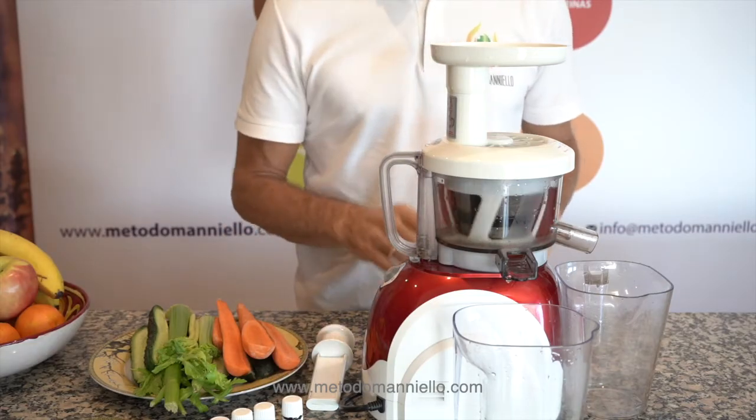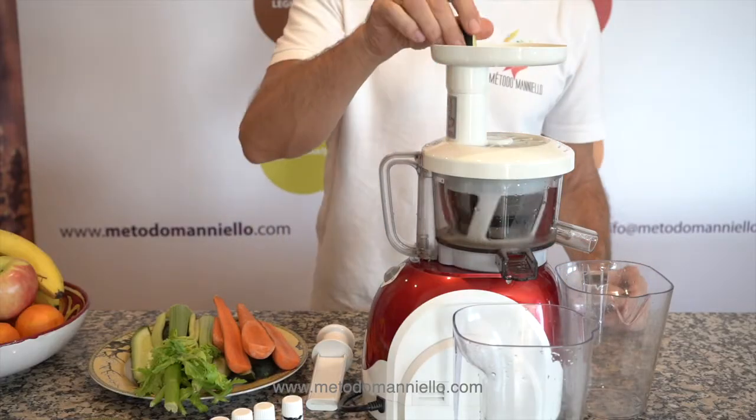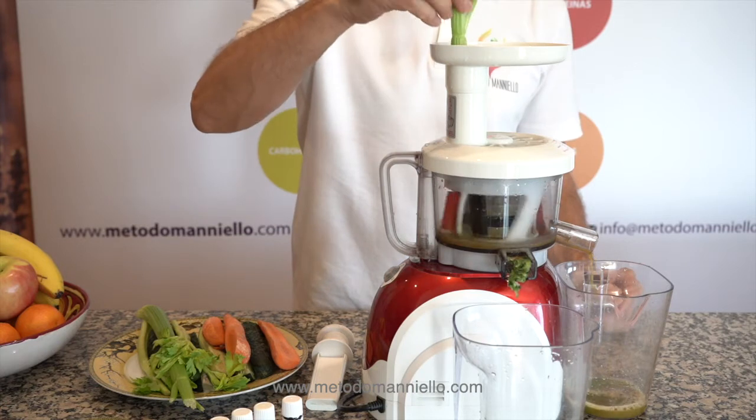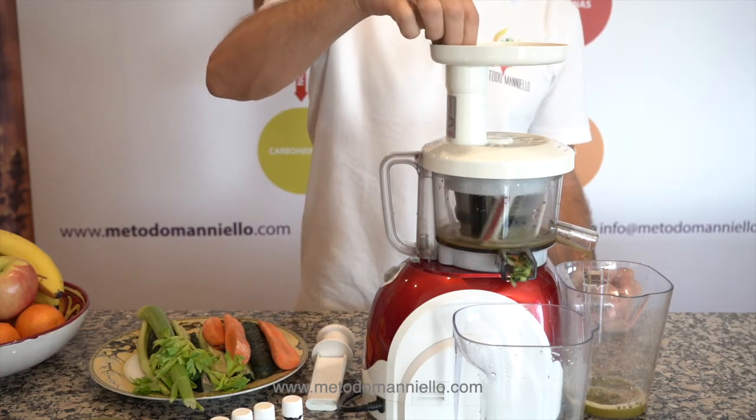So all these vegetables are antioxidant, very important, very healthy. Cucumber is full of vitamin B, vitamin C, calcium. It helps to have a better connection with your nerves. It's very important — it helps to have a healthy brain.